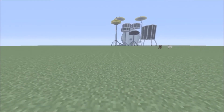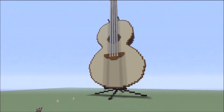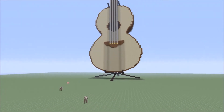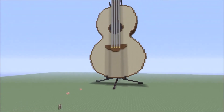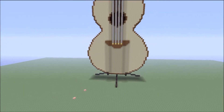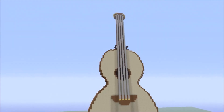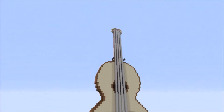It only took me a couple hours to do — it really wasn't that hard. The only guide I looked at was a picture on the internet of a real acoustic guitar, just to get kind of like a scale reference, to make sure everything's proportionate.